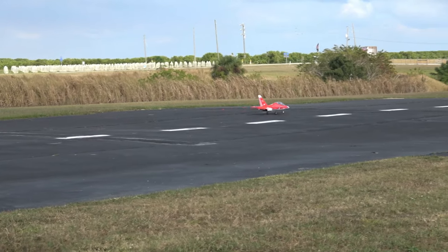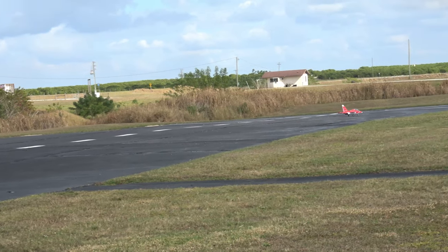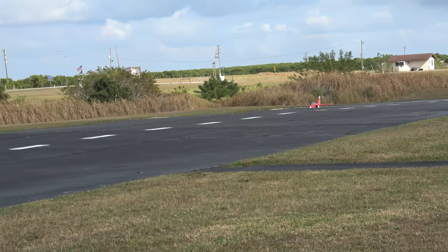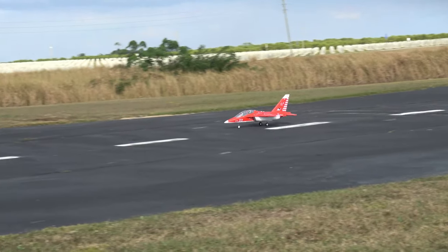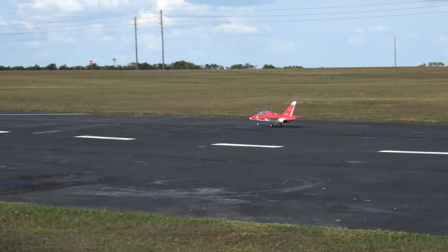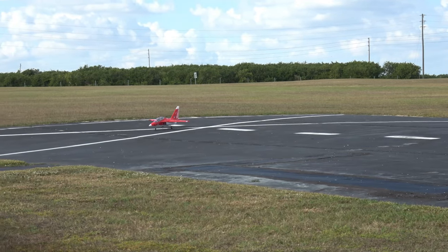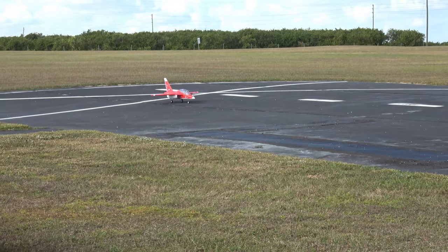There we go. All right, let's take off this time with take-off flaps.